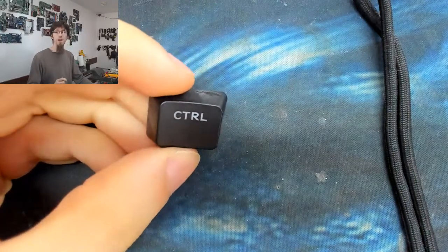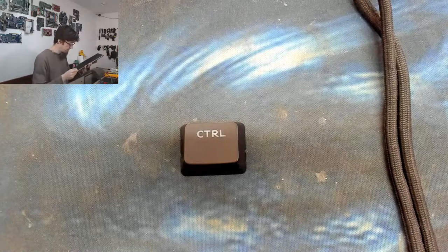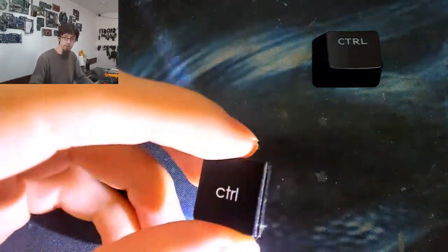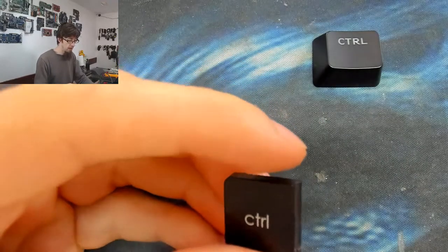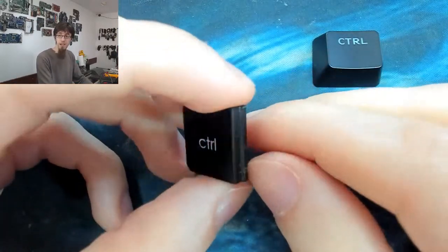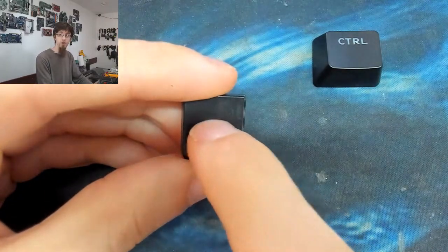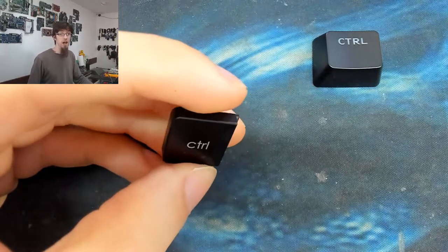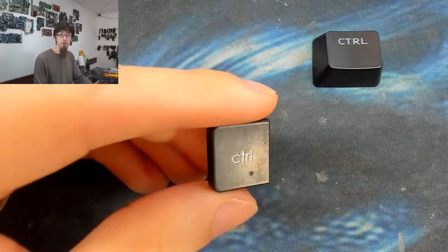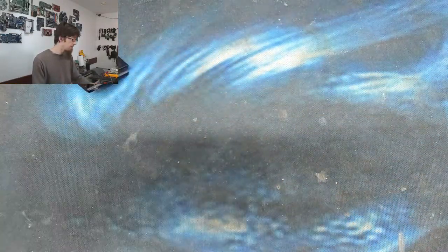It's quite common to see non-double-shot keycaps on cheaper keyboards or laptops. Here's another backlit keyboard - if I pop the Control key off and shine a torch through it, it's clear plastic underneath. Given time, fingernails will scratch away at the surface and you'll get white marks where text used to be. This is more prominent on laptops where people have long fingernails - I see it quite commonly at work. But the Cooler Master ones are actually pretty tough.